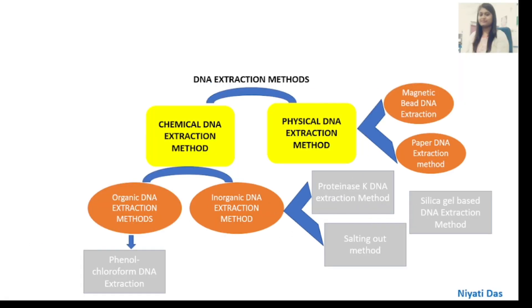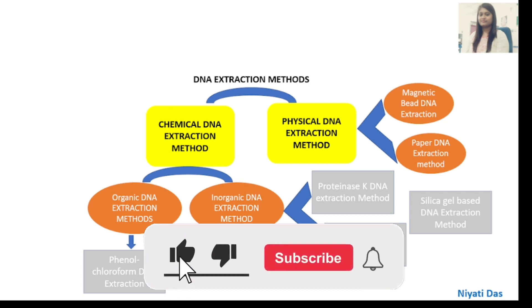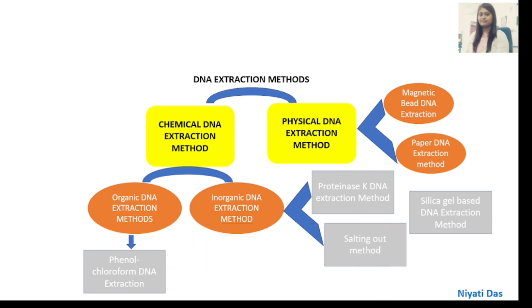Hello everyone, my name is Niyati Das. Today we will discuss methods of DNA extraction. There are basically two types of DNA extraction methods: chemical DNA extraction method and physical DNA extraction method.